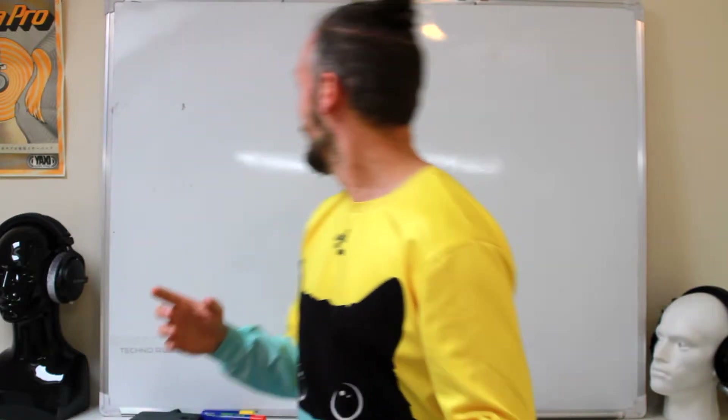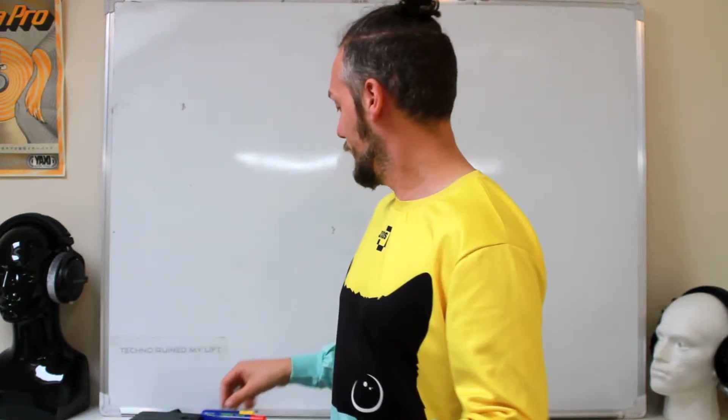I'm going to go through balanced headphones today because we get a lot of questions about balanced cables and balanced headphones and what it all means, so I'm hoping to clear that up and save myself a bit of time. I'm going to start with what traditional balanced drive is all about.